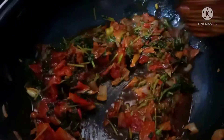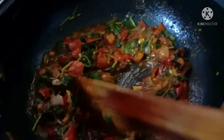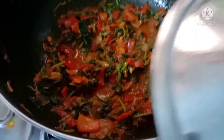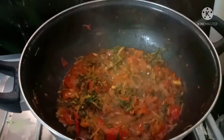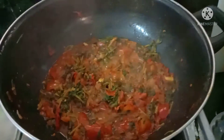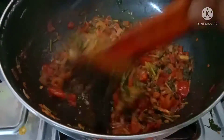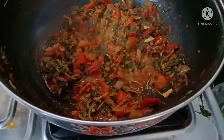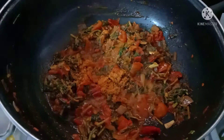Add some water and cook a little more. I will cook a little more today.